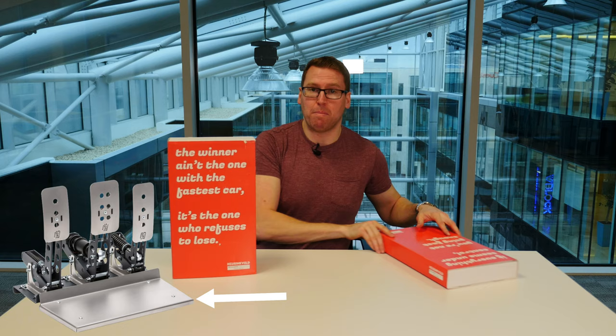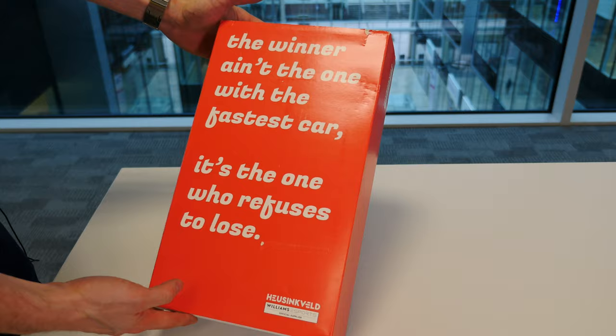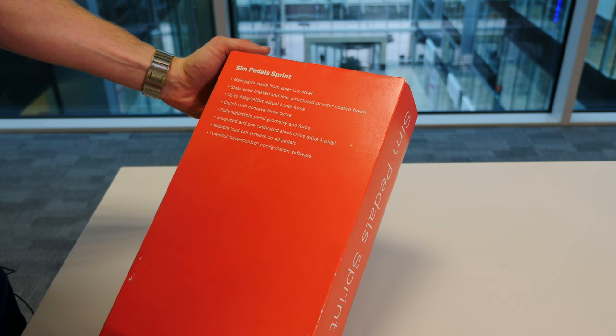Let's have a quick look at the pedals because once you see the pedals, the base plate makes a lot more sense. Let's get started with some inspirational quotes. "The winner ain't the one with the fastest car, it's the one who refuses to lose." A nice little bit of cheese, but we love that cheesiness.